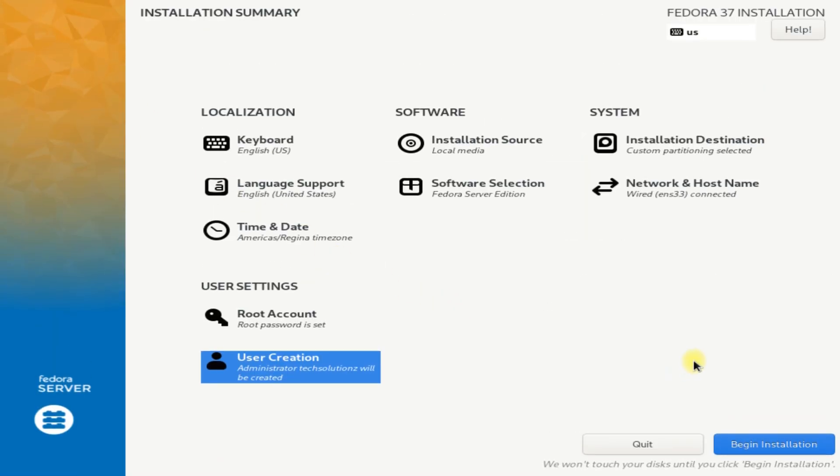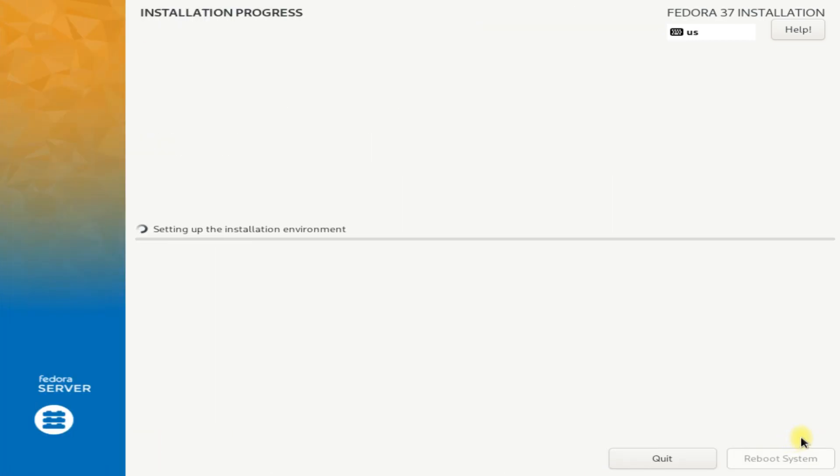All done. You can now click on Begin Installation to start the Fedora 37 Server Edition installation. This may take a while, so please have patience during this.